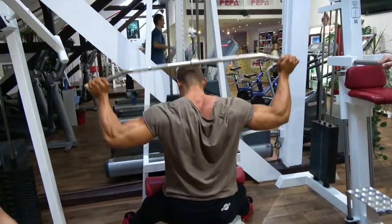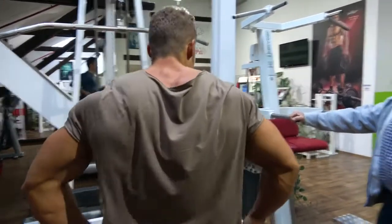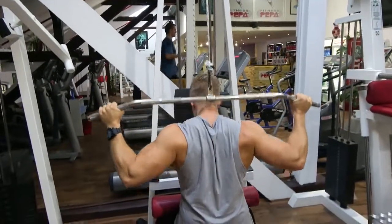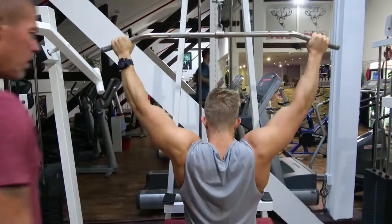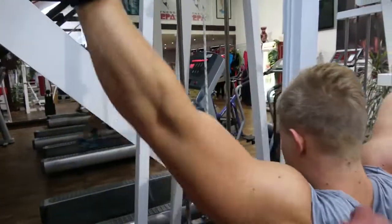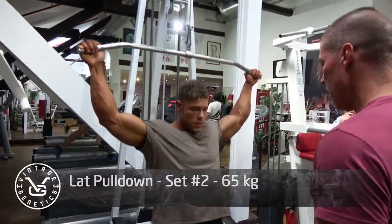The lat pulldown behind the neck is really to contract the traps but also the back thickness in the middle, because when I'm going downwards I really contract the entire back. My coach Ferri is explaining that you really have to pull the bar not only behind your neck but behind your head as far as possible - imagine the bar should go behind your back. This way you automatically pull back your shoulder blades and contract your back the way it is supposed to contract. Of course you need to be flexible to do this.